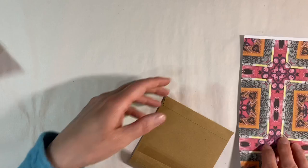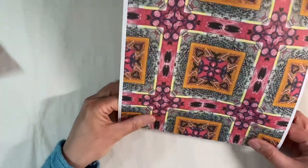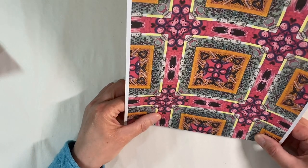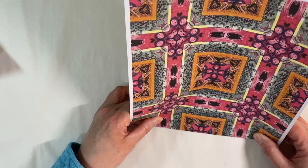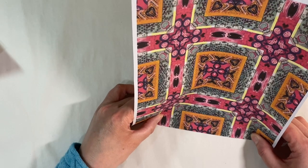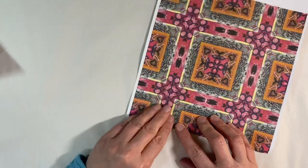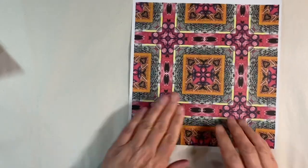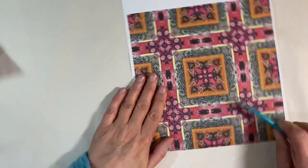I am going to just align this really, really carefully so that it's nice and symmetrical. It's going to go about there like that — I don't want it too close to the edge, leaving myself a little gap. Just make sure you burnish that down properly.